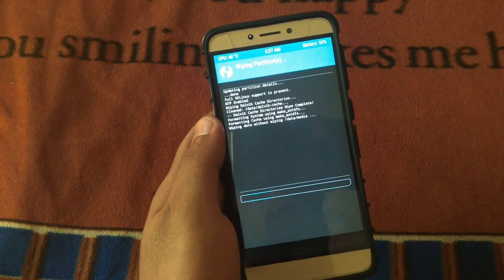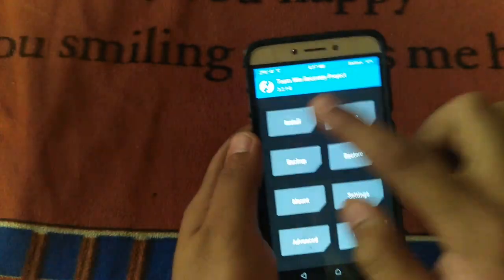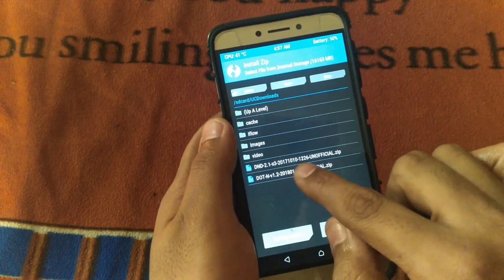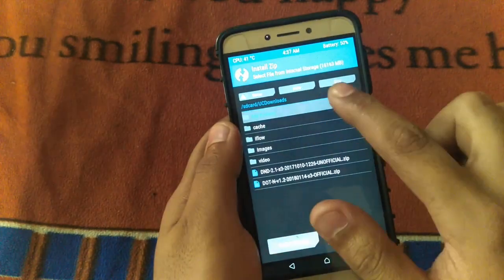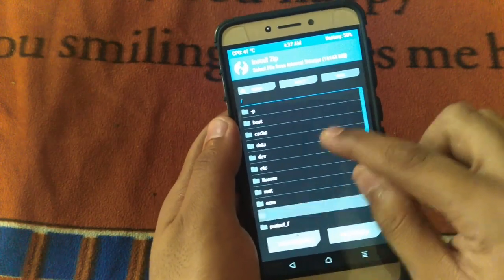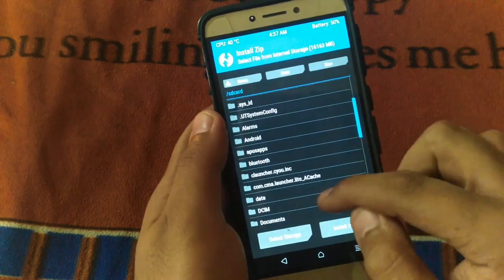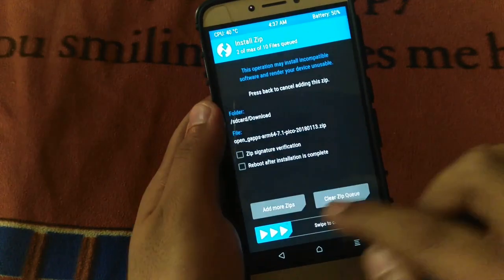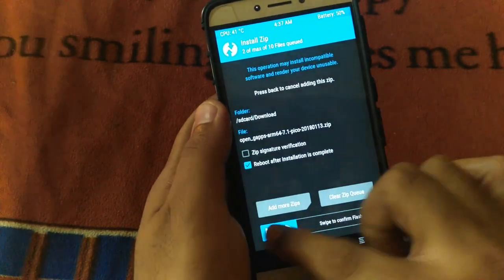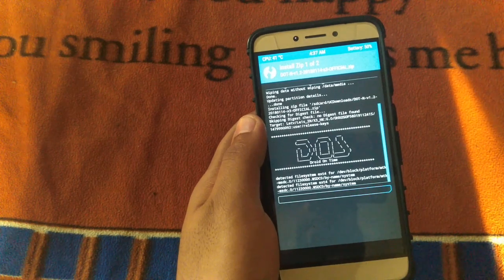Let's head back to internal storage, then tap Install. There you can see dot OS. Now tap Add More Zips and let's find our GApps that we need to flash alongside our custom ROM. Select GApps, swipe to confirm, and it's done.